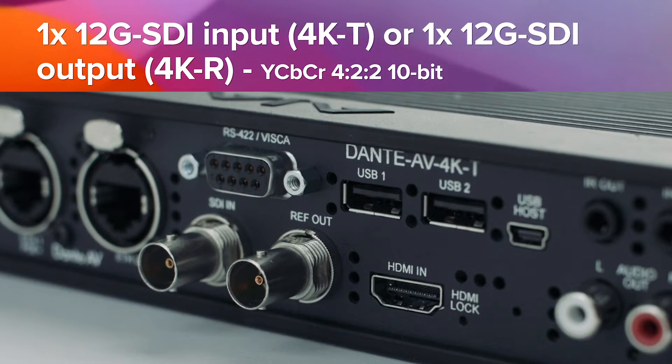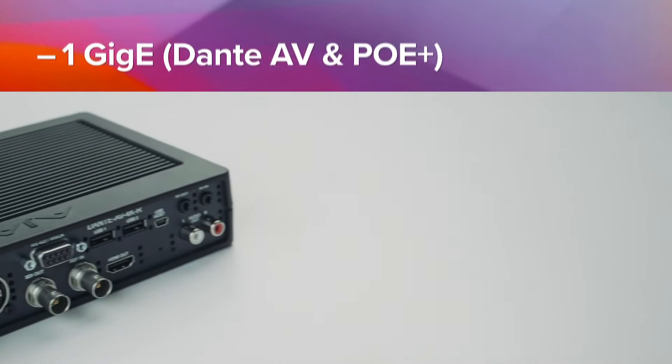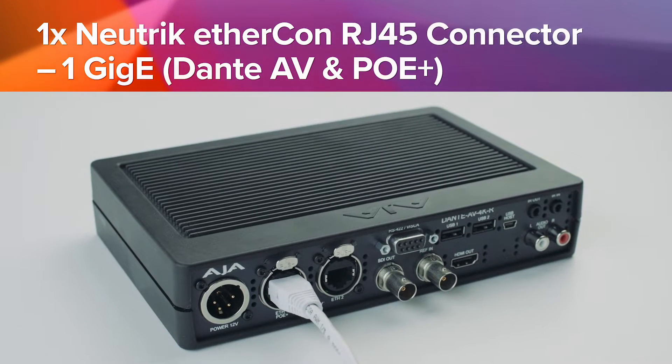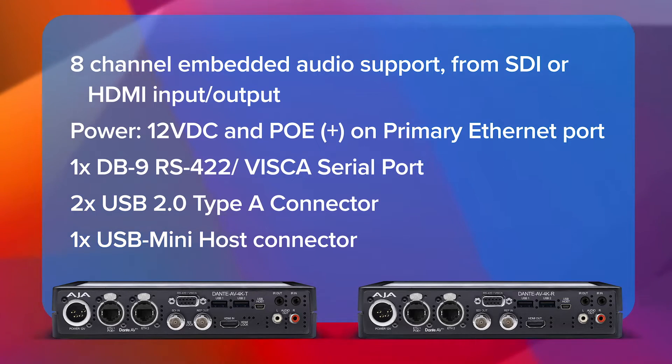The great thing about the AJA 4K products and Dante AV Ultra in general is that it provides a bridge from the existing SDI infrastructure in place today to the network, and all of the flexibility and power that comes with putting these high-quality video signals on the network. You're able to easily route them across a venue or to other locations while keeping that super high quality and ultra-low latency required for these applications.